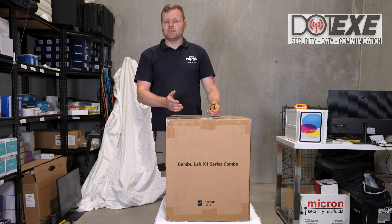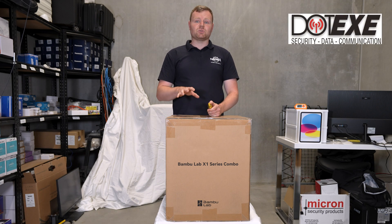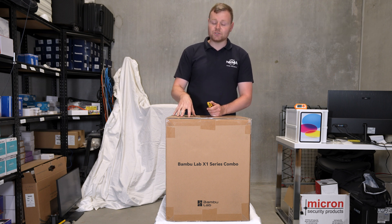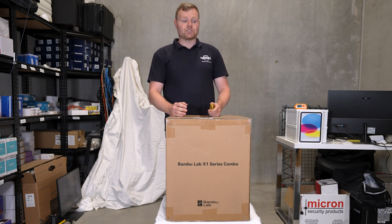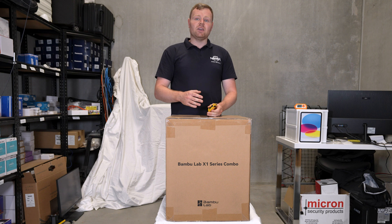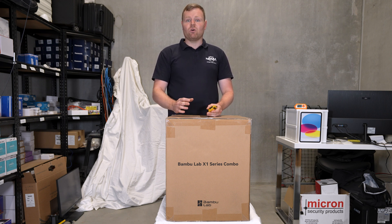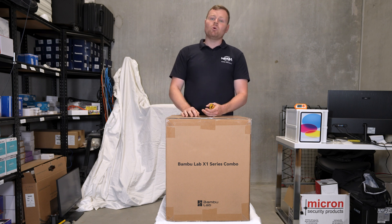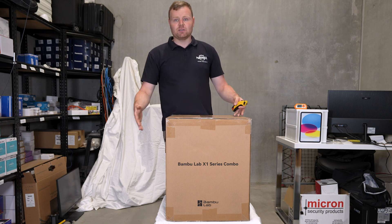I just want to thank .xc Security for allowing me to unbox this and supplying the 3D printer. The reason we're using it is so we can print parts if we're missing any security parts, or if we need any extra bits and pieces around the office, we'll be able to use this 3D printer.